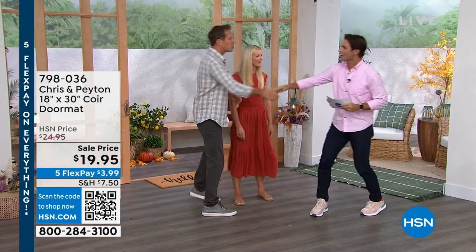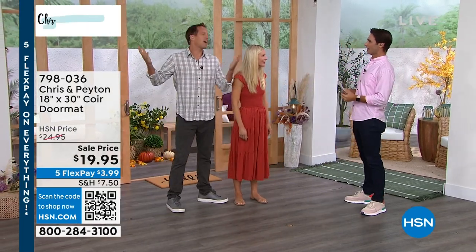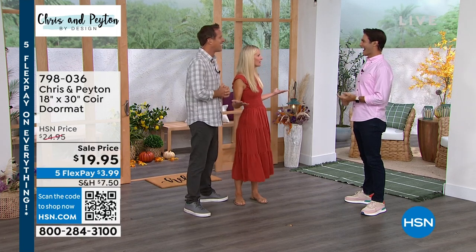Thank you for being here. Good morning, happy to be here! First time here in the studio — we're always on Skype. You're real, live, and in person!